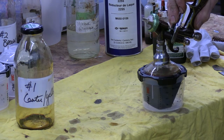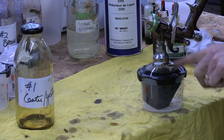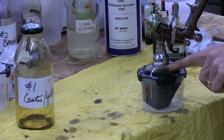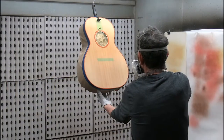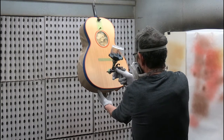The bag will collapse, and once you see the finish come up close to the top of the lid, you're ready to start spraying. Here I'm spraying the first color for a sunburst — the center yellow color.